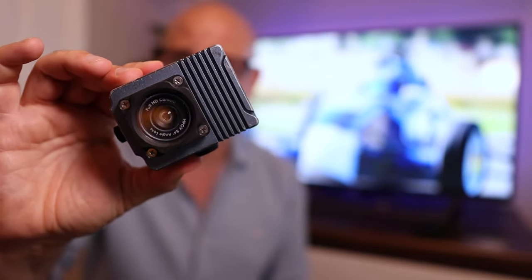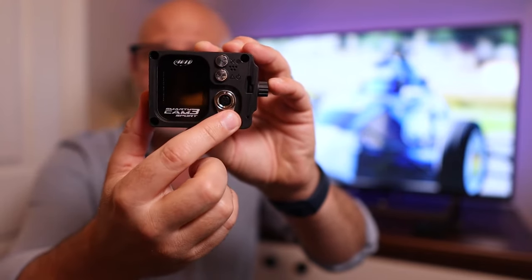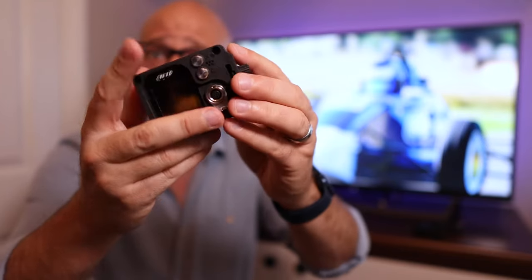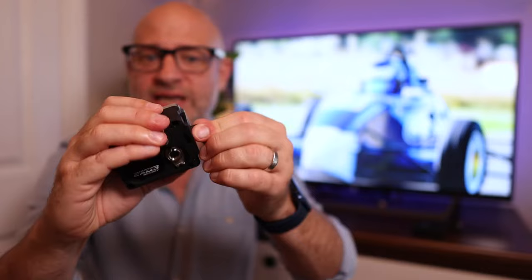Before we get into the improvements, let's have a look at the device itself. This is the Smartycam 3 Sport — it's a nice little design. On the back there's a lovely screen where you set it up, and this is where you plug it into your data hub to get your information fed into the device. Here are your control buttons. On the bottom you have a camera mount, and there's a sturdy door on the side where you put your micro SD card.